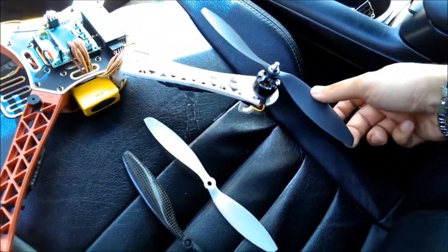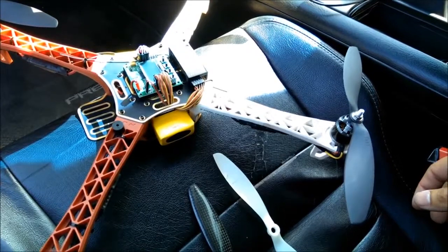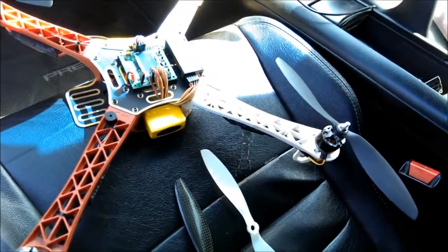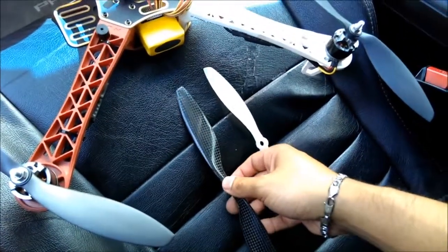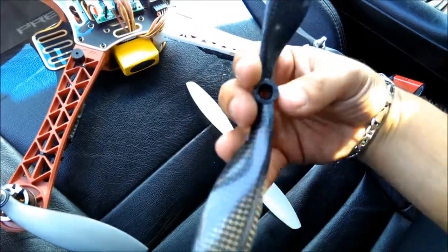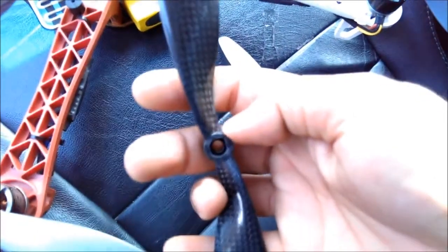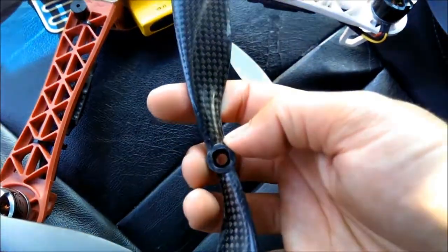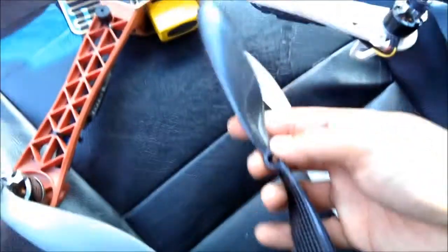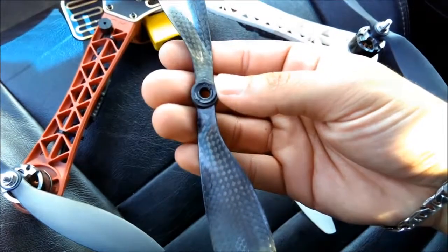I'm going to be using these for a while and see how they do. I've only flown this one once for about three minutes, and then I realized I need to balance these props — so a little bit of electrical tape on the bottom got those balanced out. The third prop I'll be comparing are these carbon fiber 10-inch props. These are actually made for DJI motors — you can see that the center hub has two flat sides specifically made for DJI motors. I bought these anyway on accident and modified them a little bit, putting some spacers and some shrink tubing in there.